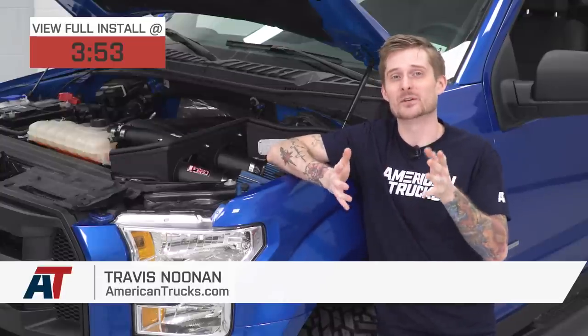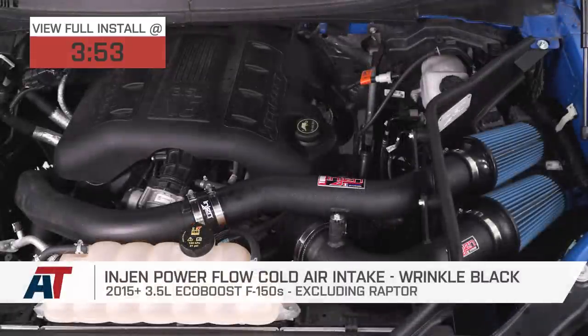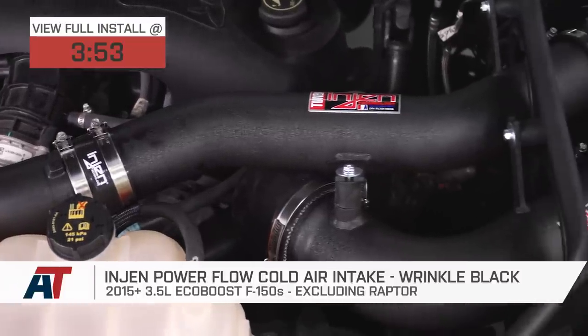What's up ladies and gentlemen, Travis from americantrucks.com and today I'm gonna show you how to quickly and affordably get some more performance out of your 2015 or newer 3.5 liter EcoBoost powered F-150 with arguably one of the most popular mods on the market.